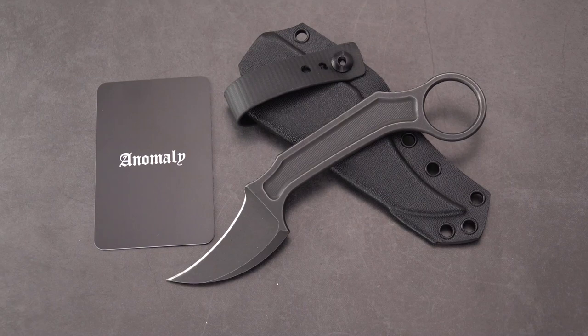Welcome back Blade Lovers. Something unusual today from what you're usually seeing, although I think you've come to expect unusual stuff from me. What we've got is the Bastinelli Knives, or Creations, Anomaly.